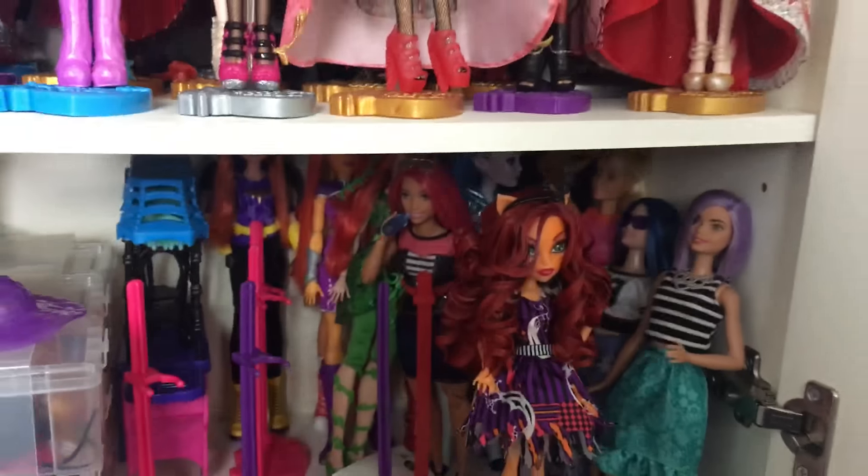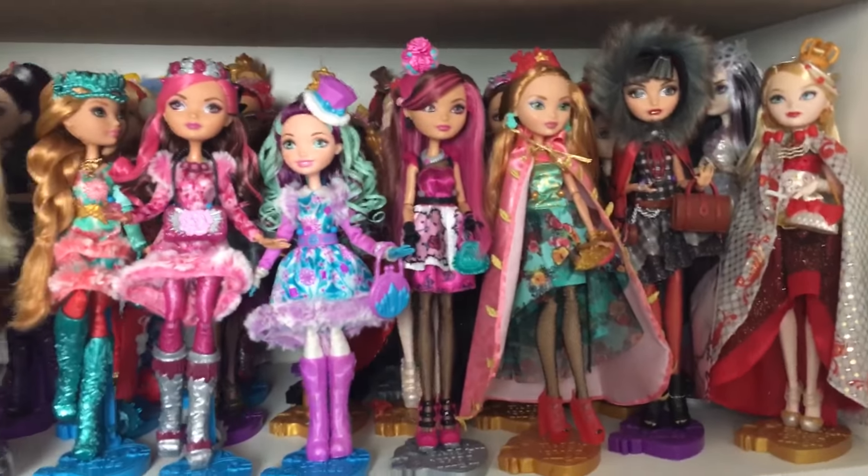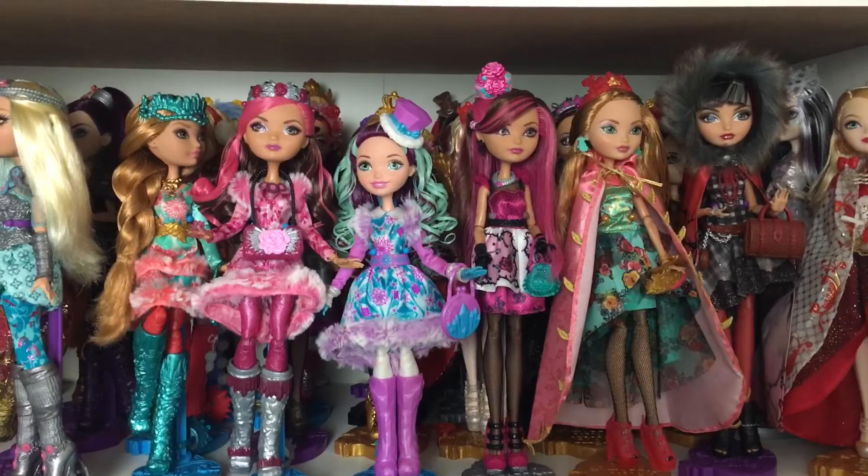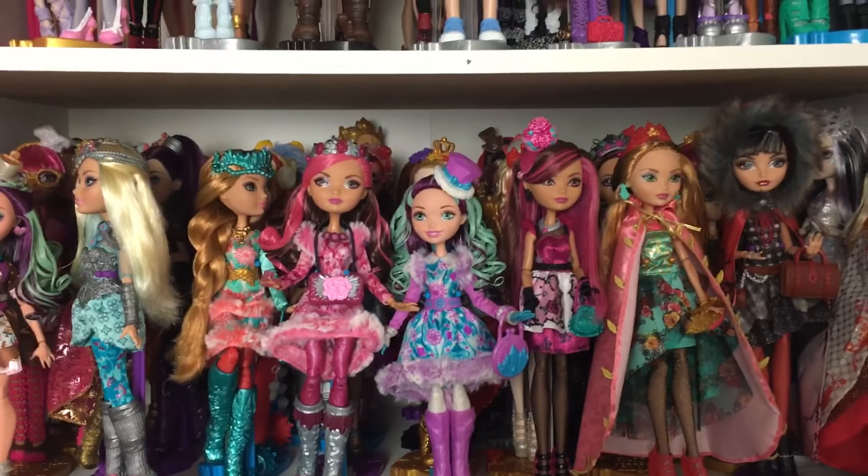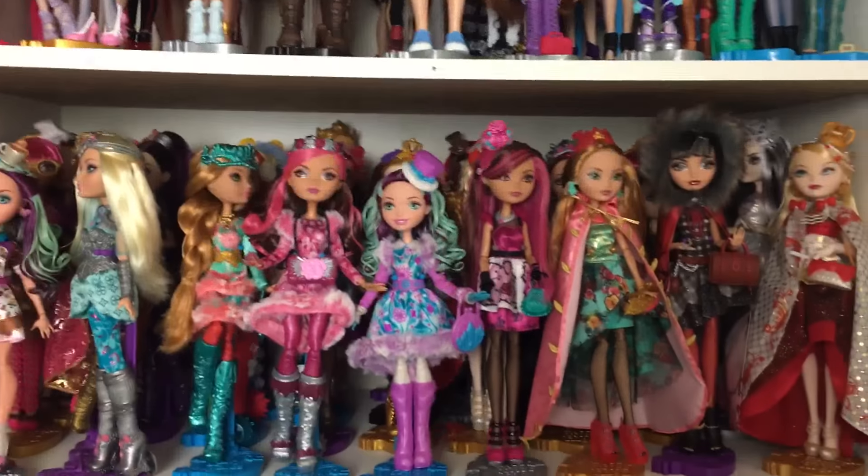Yeah, so that's kind of how I keep them. It's pretty basic — I just keep them all on the stands, they stand up straight, and this helps to keep their hair in decent condition and keeps all the dust off them. So there you go, thanks for watching!